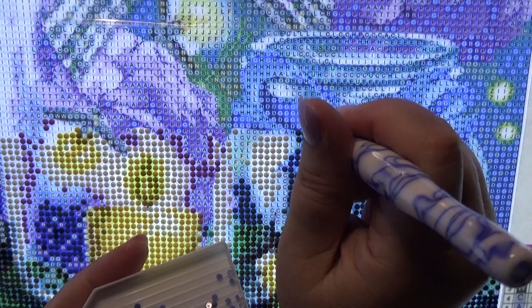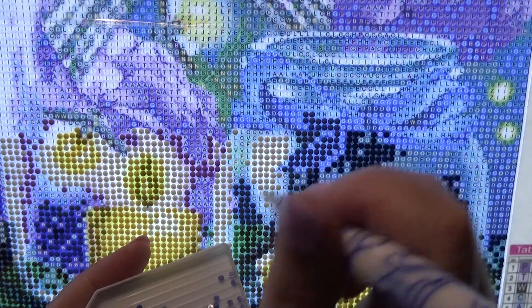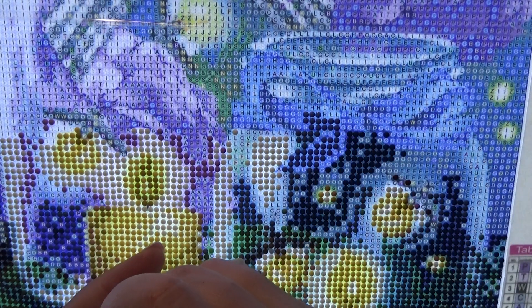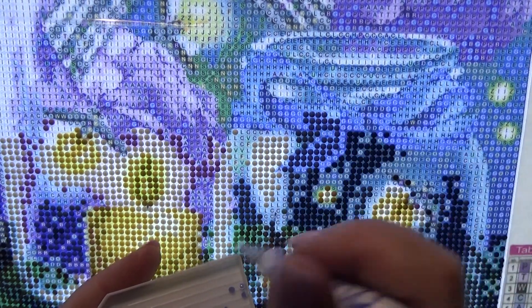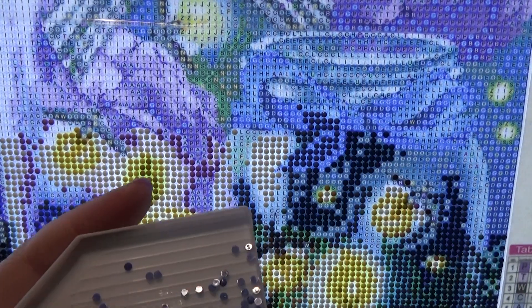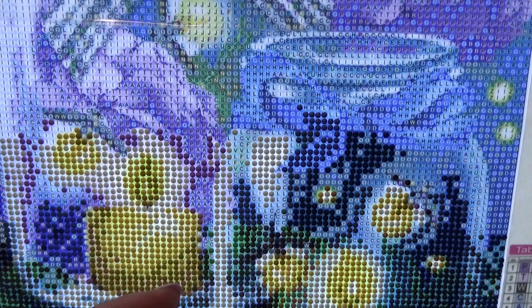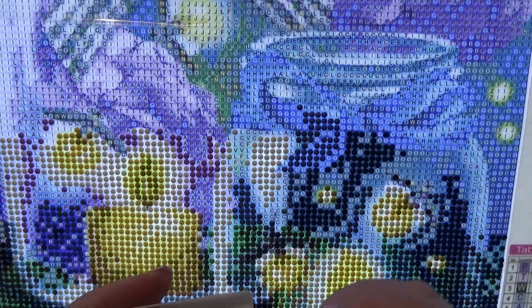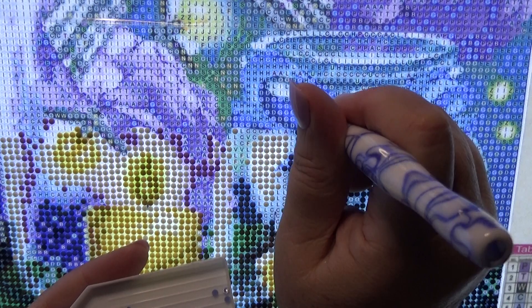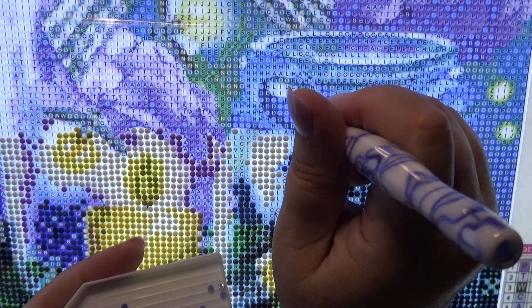We're just working along, filling in the letter H, which is a really pretty blue. I know it doesn't show up well because of the light pad, but when I turn the light pad off when we're done, you'll see it's a really pretty blue. Also working on the other projects for our whip and chat videos.